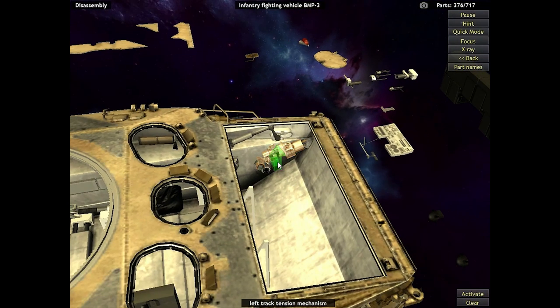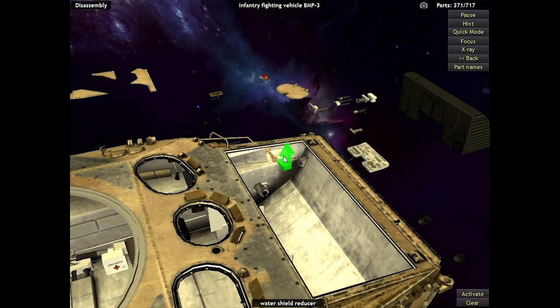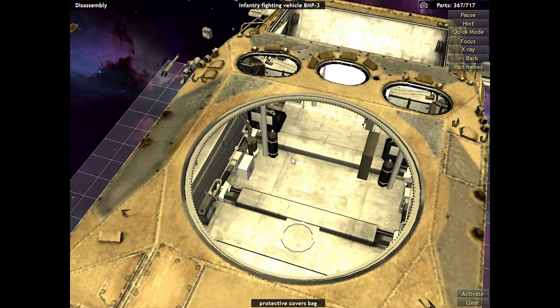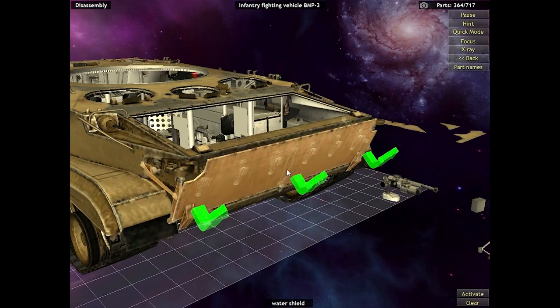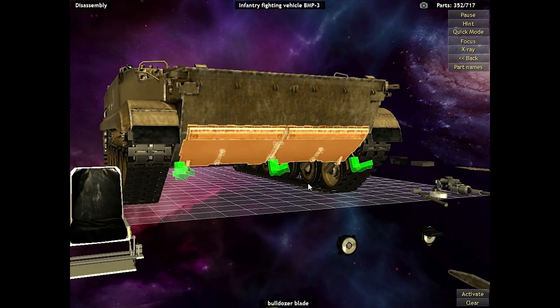Who doesn't like water jets? Water jets are goddamn amazing. Apparently it can be modified to act as an amphibious vehicle and drive around in the water for up to eight hours, which is insanity. Next, we're going to be disassembling the water protector and the bulldozer shield from the front of the BMP. The water shield keeps water from coming over the front and flooding the compartment, and the bulldozer is just a bulldozer — because sometimes you just need a bulldozer.